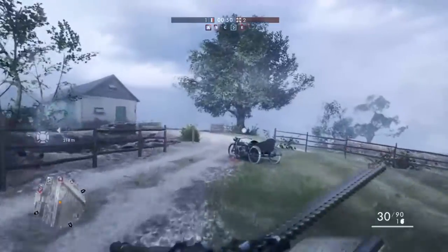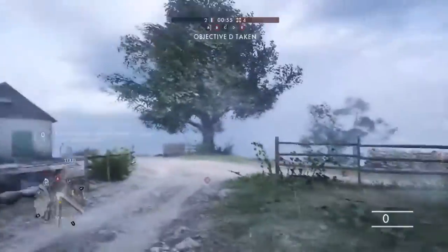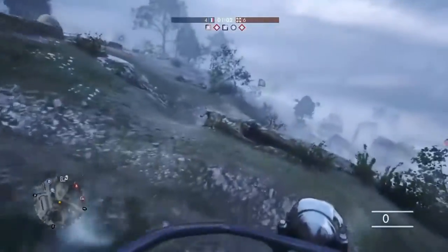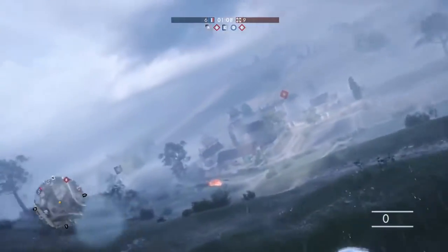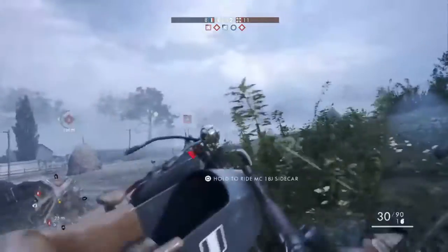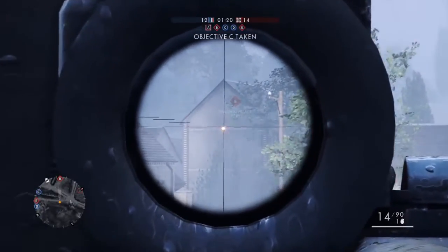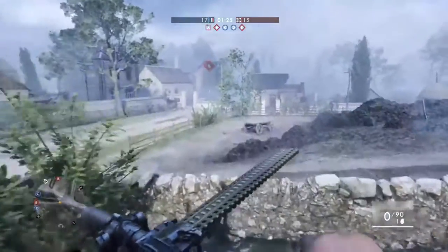Let's go. The beauty of this is you can start putting down some pretty much accurate gunfire without too much effort.